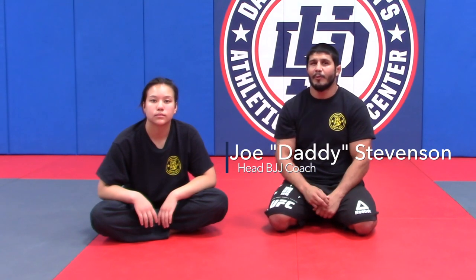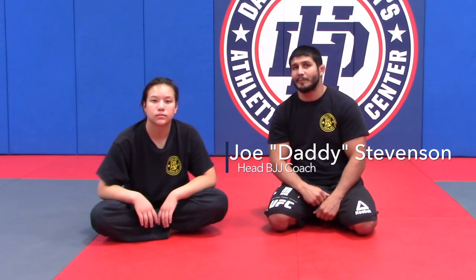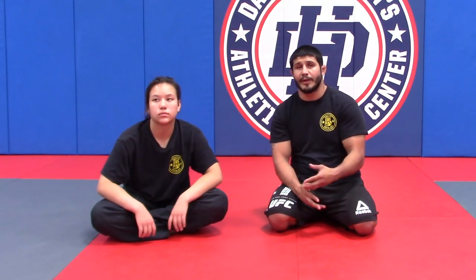Hey guys, I'm here for lesson plan part three with my assistant Athena Wilden. We are going to be working guard recovery number three — which, if I can't use my upper body, I've got to figure a way to use my lower body. We're going to do that right now.